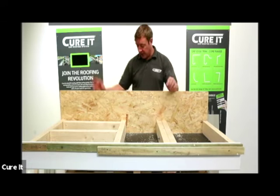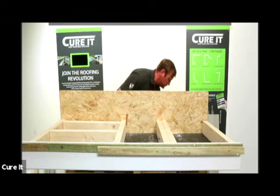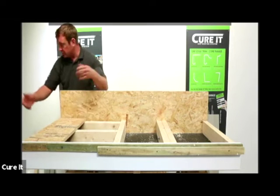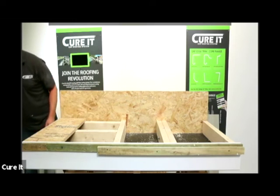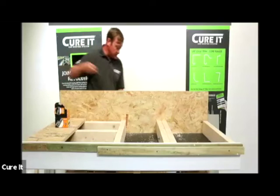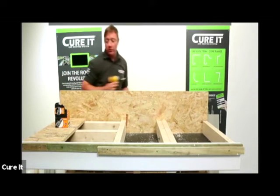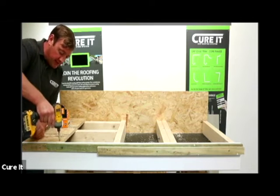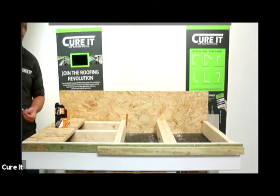Once they're all secured, we're going to put the boards on. The boards are going to be secured down - we're going to screw them as we do normally using standard board screws at every 200mm centres, secured right around the edges, coming in roughly about 8mm from the side.